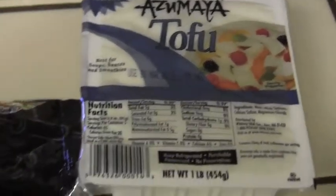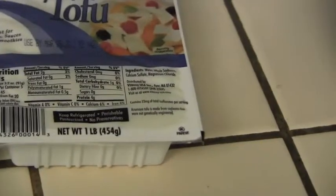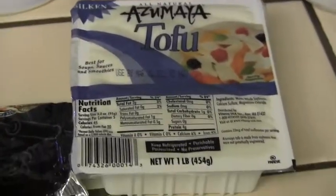This is the brand of tofu that we have. It has to be soft tofu — this is one pound of soft tofu.